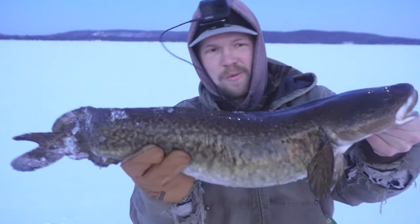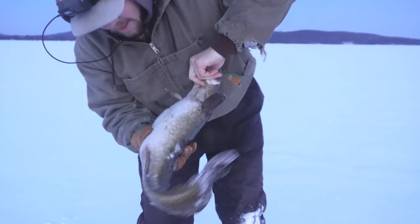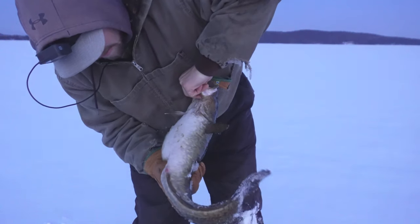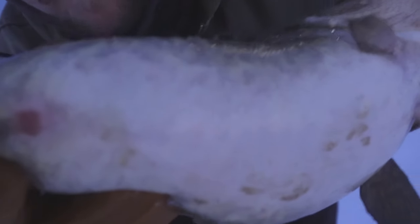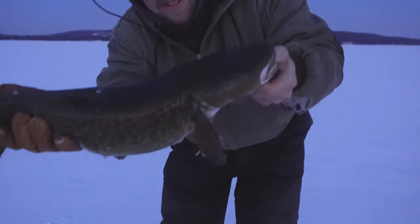That's about a five, six pounder. That's a good heavy one. Is it spawning yet? Let's see — nope. Belly's not soft yet, it's full. See how big the belly is. You can tell it's not spawning yet. The belly will turn totally red when they start spawning, but that's awesome. Nice burb.